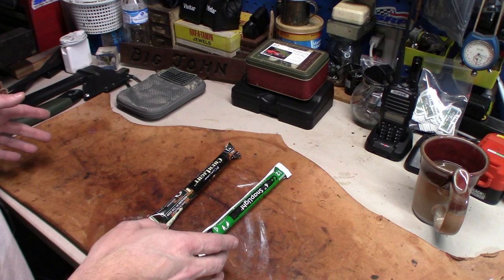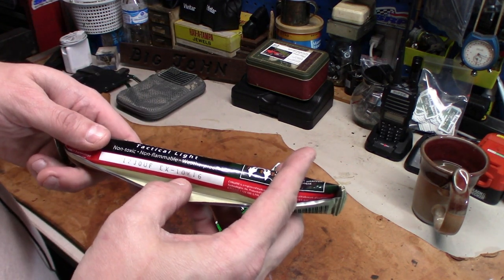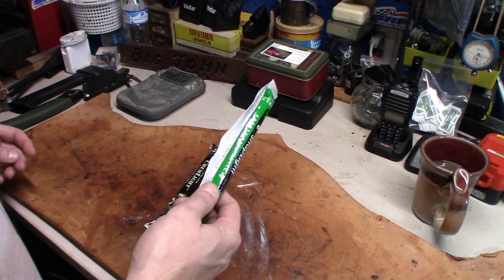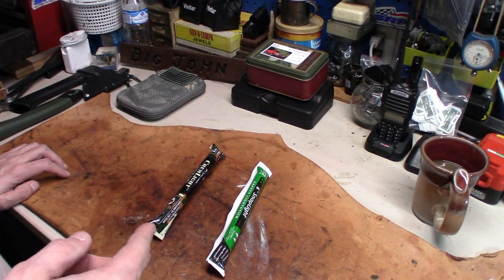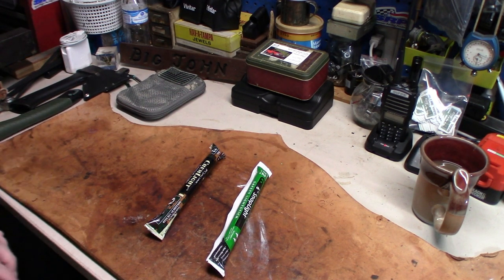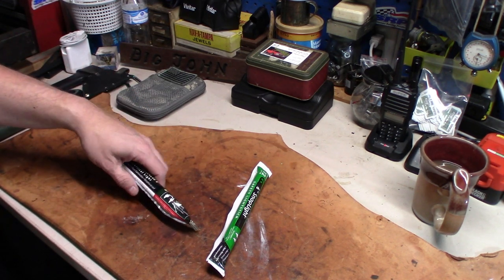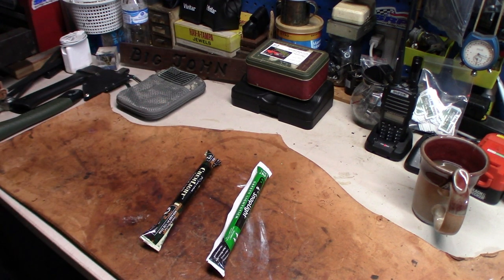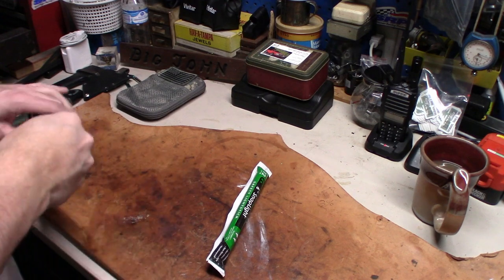Here's something I've run into looking at some of the chem lights I've got. This one expired in 10-16. This one expires at the end of this month, which is a couple days from now. So I want to test and see if they still work — especially this one, which has been expired for going on two years. Should be interesting.